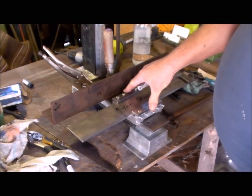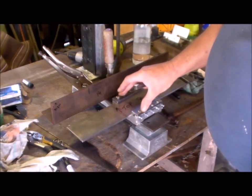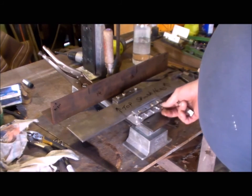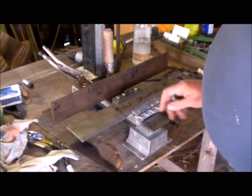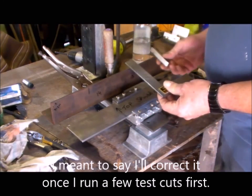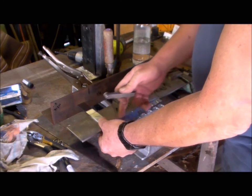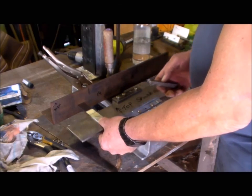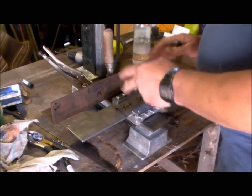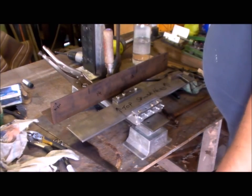Over time, this aluminum housing will settle in and work hard to an extent, so there will be constant adjustment of the gibbs until that wears in. So I'm not going to worry about two thou. To me this is the most reliable reading I can get — at least it's nice and square. The anvil part here is over a fair distance, so the measurement spans a good span. What a job.